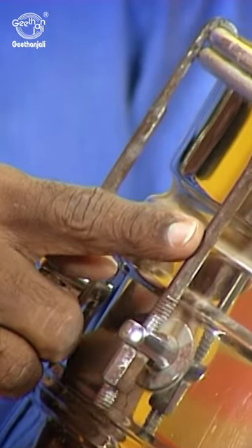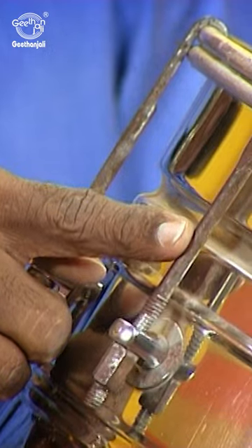There are separate tuning keys for both the top and the base. And beneath the surface of the base there's something called mai, or the ink, which is derived from a paste of iron filings.